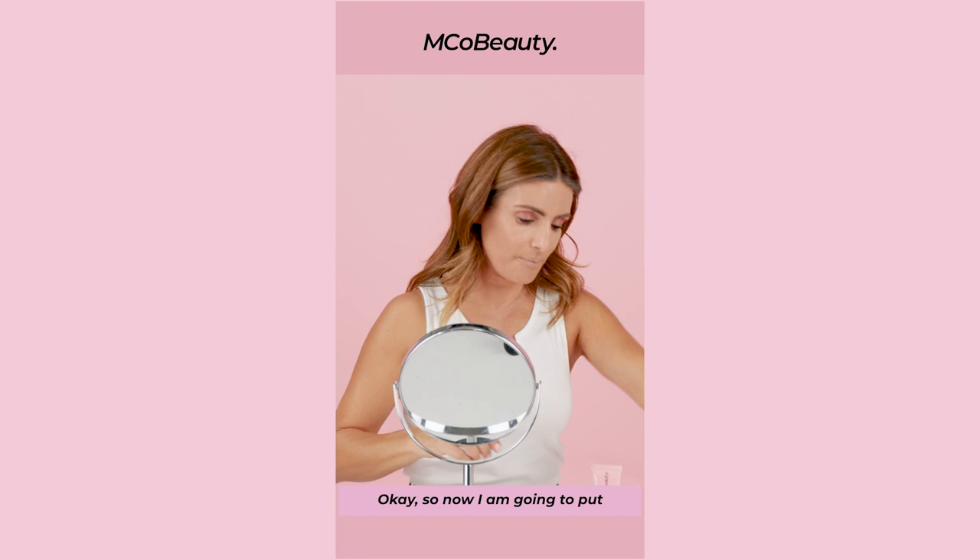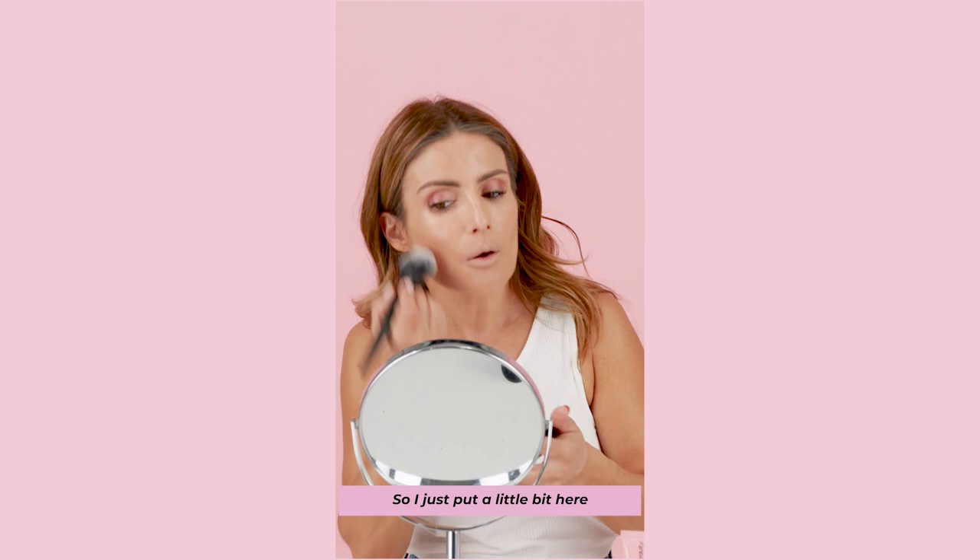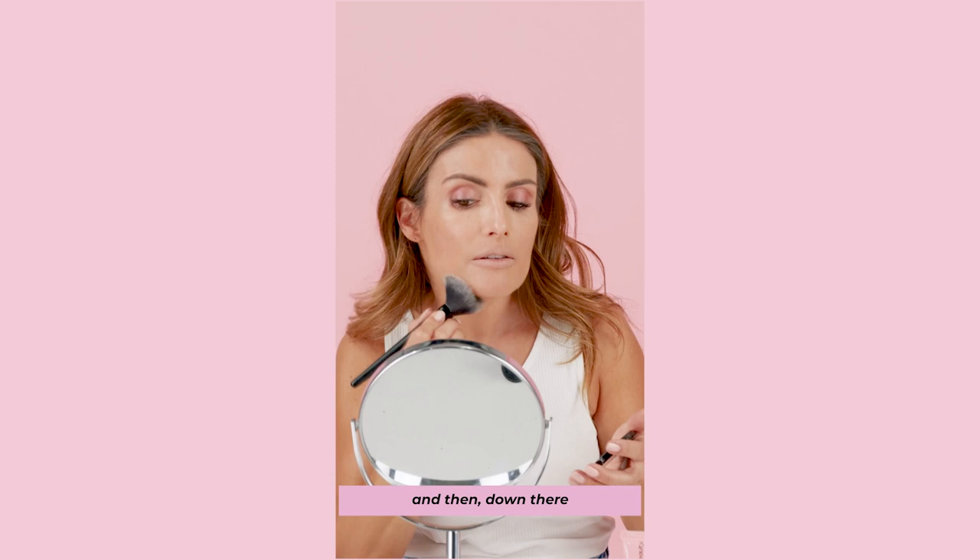So now I am gonna do just a little bit of contouring. I'm just gonna use the natural bronzer. I just put a little bit here underneath the cheeks and then down there. And surely this is gonna make me look thinner.